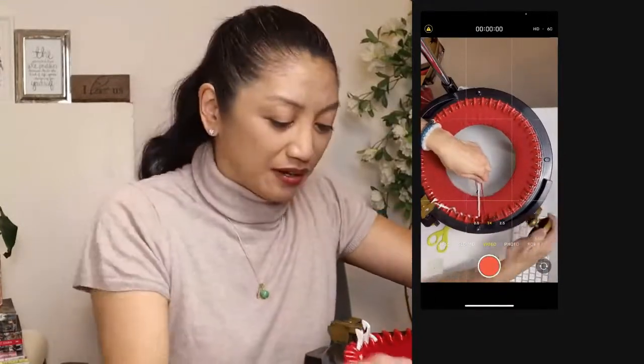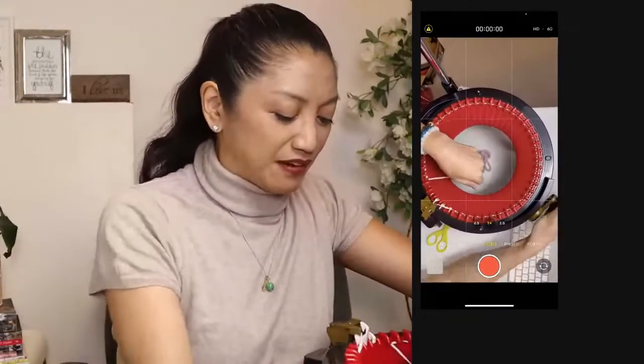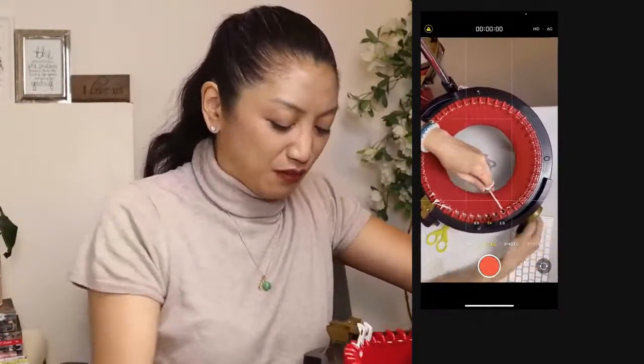I'm going to rotate and now we're going white for 24 rows. You could probably do 25, but I'm going to do 24 rows of white.